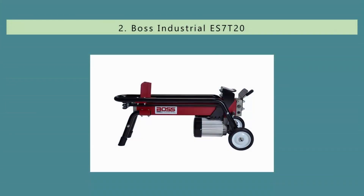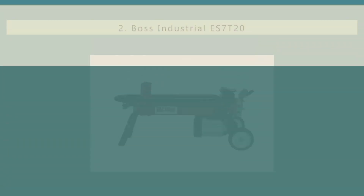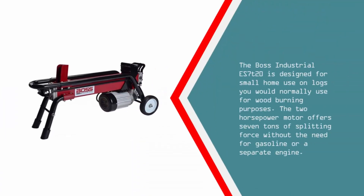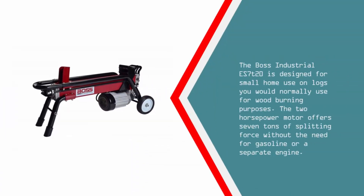Nearing the top of our list at number 2. For home use where your log splitting needs are smaller and less frequent, an electric splitter is a better alternative since you can skip the engine and gas and go straight to a wall outlet. The Boss Industrial ES7T20 is designed for small home use on logs you would normally use for wood-burning purposes. The 2hp motor offers 7 tons of splitting force without the need for gasoline or a separate engine.